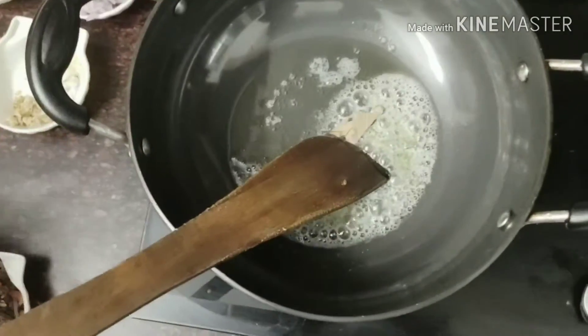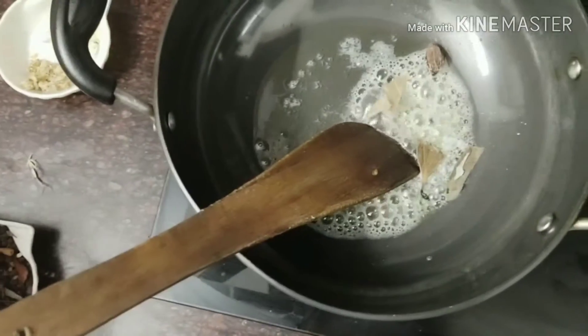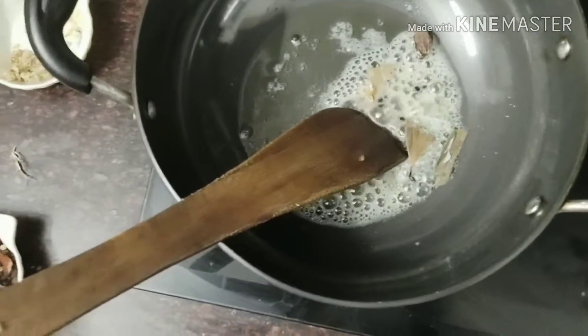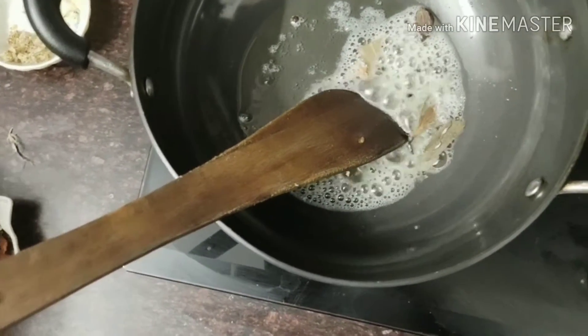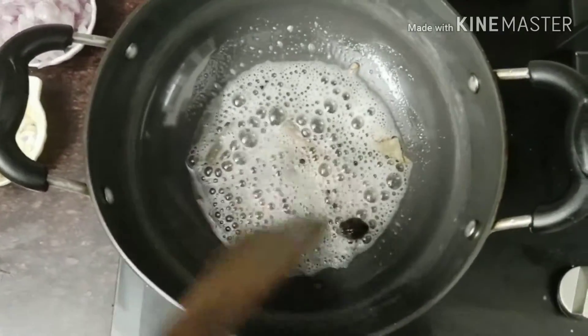Now adding the whole spices: tej patta, badi elaichi, and pepper. I will prepare all the masala and cook these for a bit.